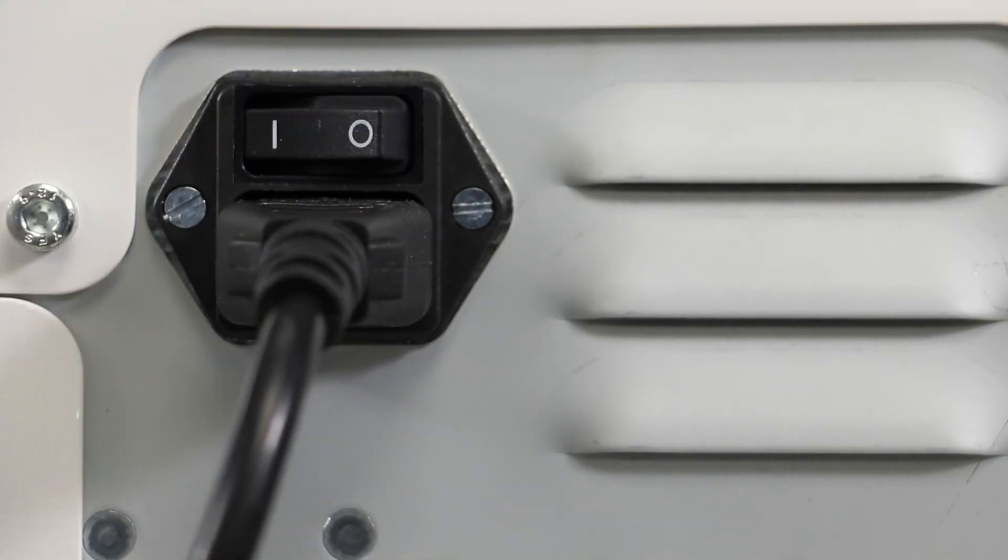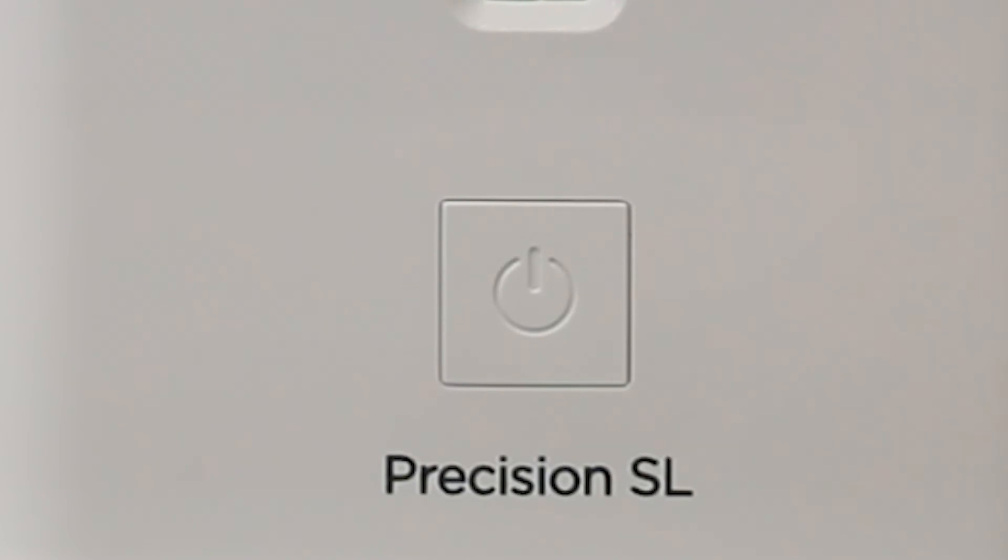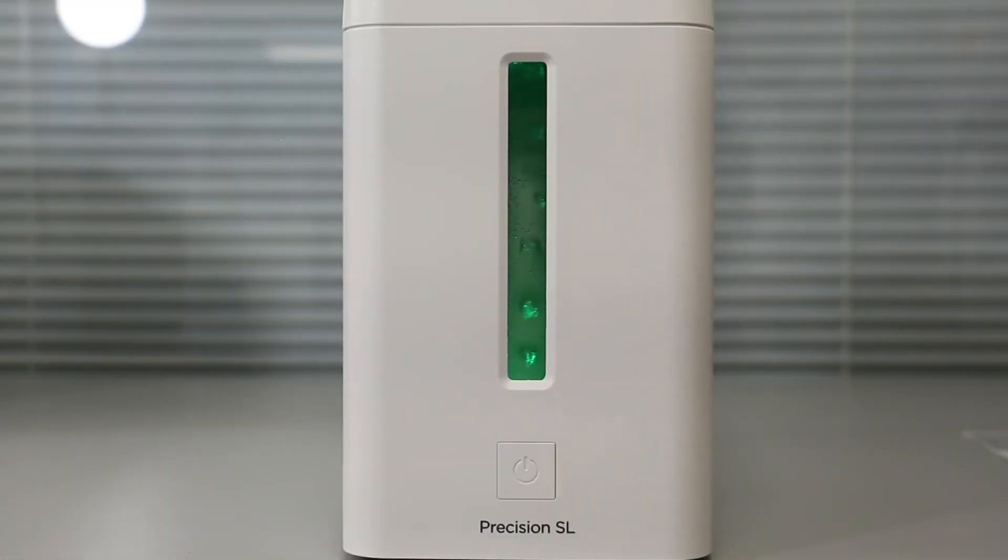Step 8: Power on the generator using the main power switch on the rear of the unit. Once diagnostics are complete, the LEDs will be solid green and the generator will be ready to deliver gas to the application. Press the front button to supply gas to the application.